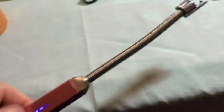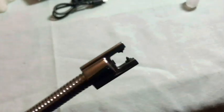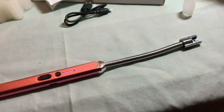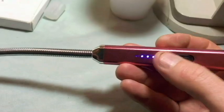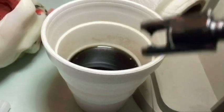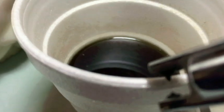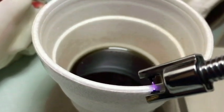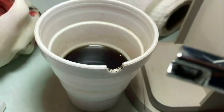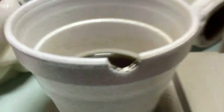Here's the button right here that activates it. See, that's pretty wicked — it's almost like a stun gun or something. So let me give you an idea of how hot this is. I've got a styrofoam coffee cup here. Whew, man — look at that chunk it took out.